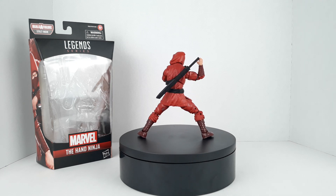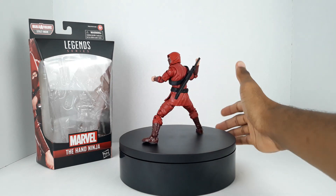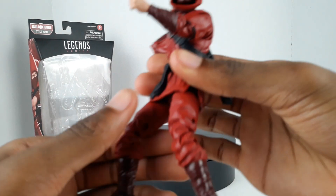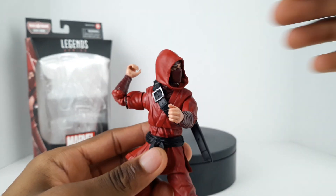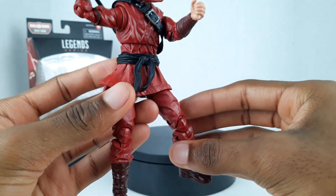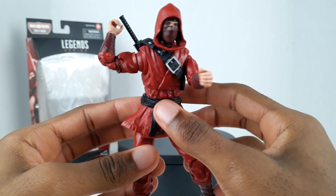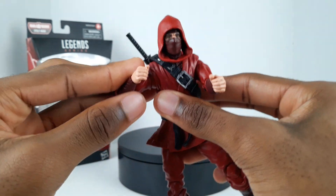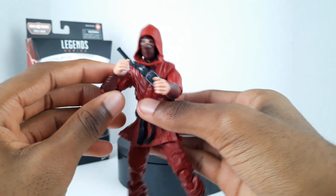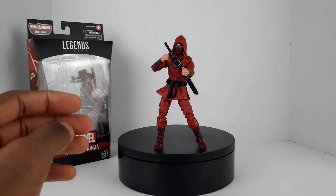Let's get into the review. Let me get him off the wheel and bring him close so we can get a look at him. I love the coloring on him - it looks really good. Let me just give you a little spin around.